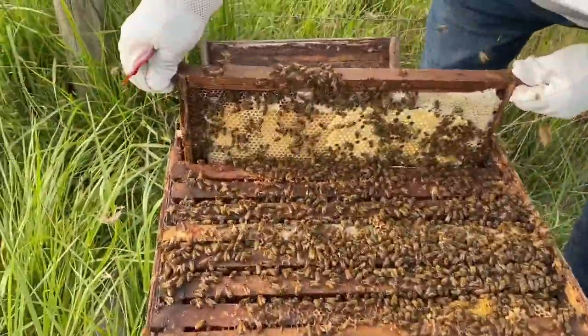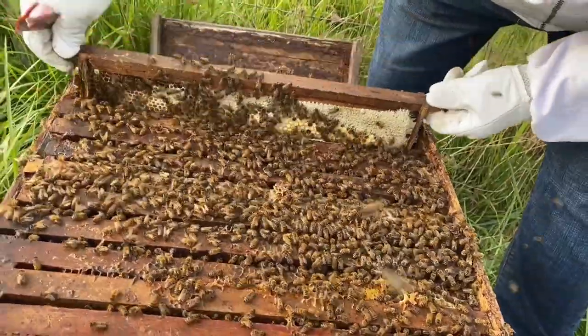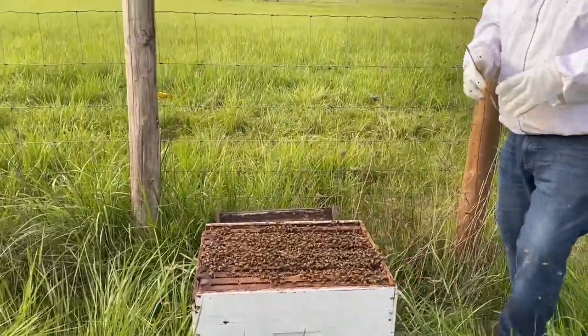Let's look at this one - this looks like eggs or something. Let's not piss them off anymore. Get off me, I'm done, I'm out. Okay, put the lid on.